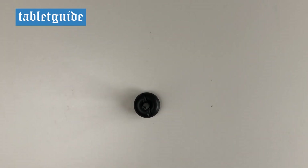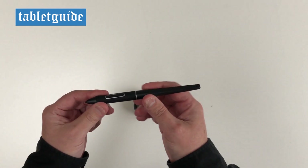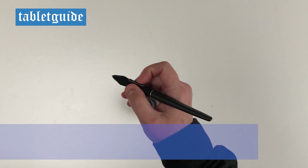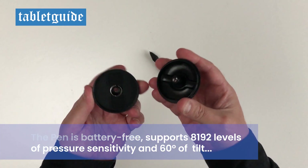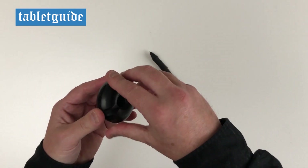The pen is nice and light and feels pretty comfortable to hold and draw with. It's battery free, supports 8192 levels of pressure sensitivity and supports 60 degrees of tilt, which basically means the harder you press the more varied the line will be produced, and you can use it for producing a shading effect — think of it like shading with a pencil.